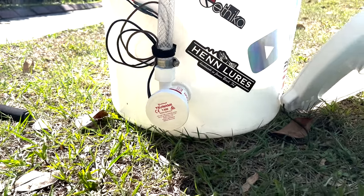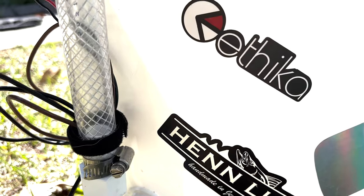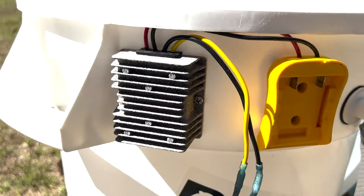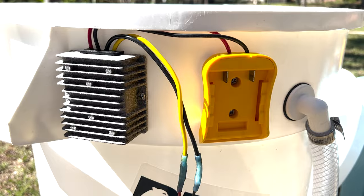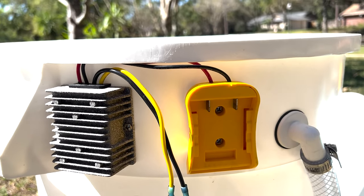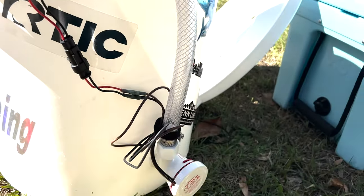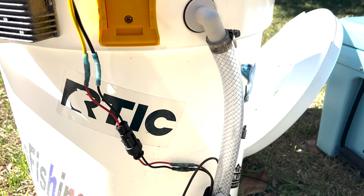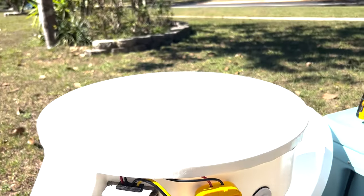First we have a Tsunami 500 gallon-per-hour pump, which you can get on Amazon. This is basically a little converter — I use a DeWalt battery, but you can get them for different types of batteries. It takes that 20-volt DeWalt battery and drops it down to 12 volts to run the pump, because it is a 12-volt pump. It probably will run on 20 volts, but it could blow out over time, which you don't want.